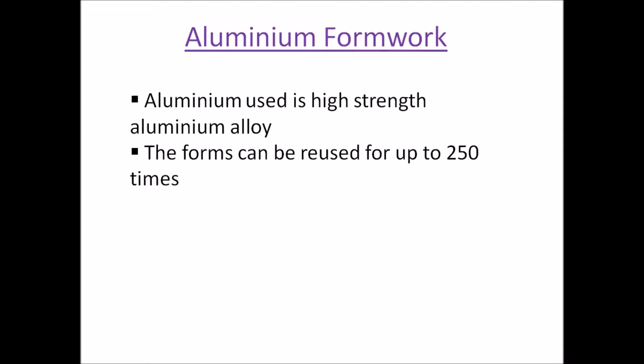The forms can be reused for up to 250 times. This is one of the big advantages of using aluminum formwork — the repetitive use of the forms. The repetitive use makes aluminum formwork economical and you can produce mass-scale buildings or housing by using these forms.